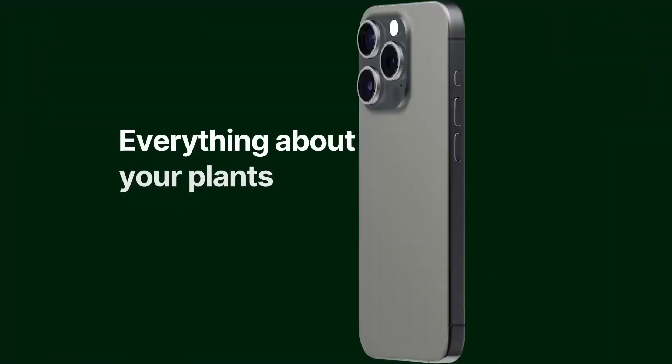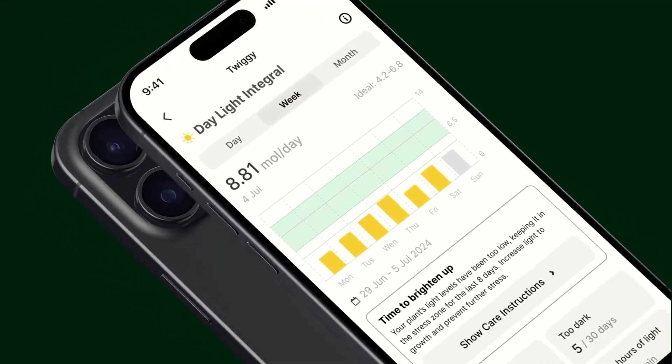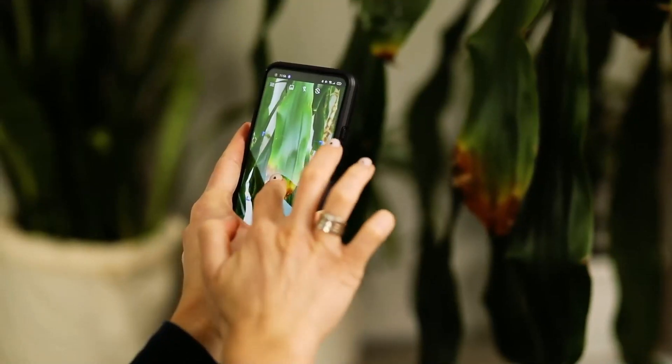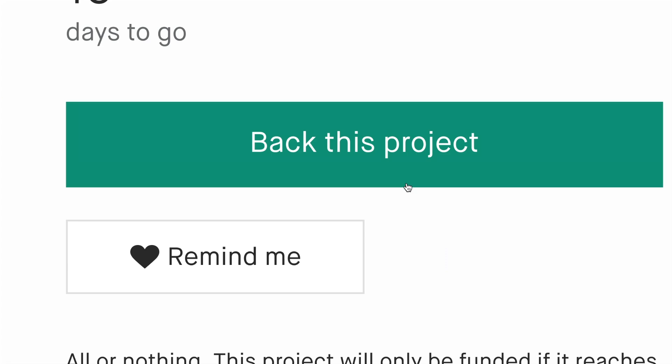But the real magic happens in the Feta app. It takes all the plant data and turns them into 13 different metrics that give you insights into your plant. It even helps you identify plants, check for diseases, and find the plants that thrive best in your environment. Get a Feta sensor and give your plants a voice.